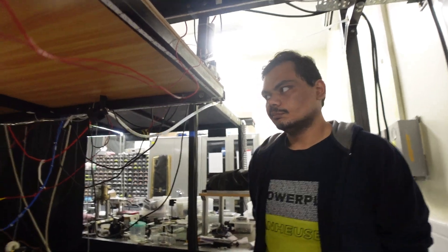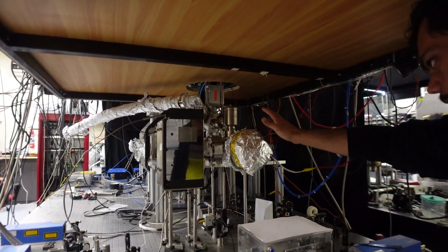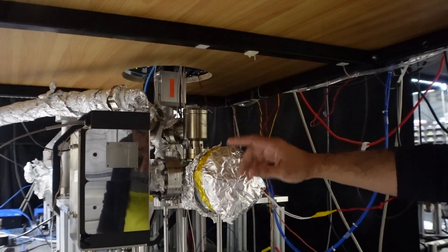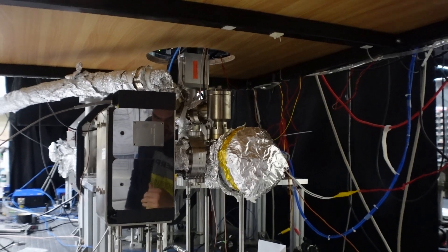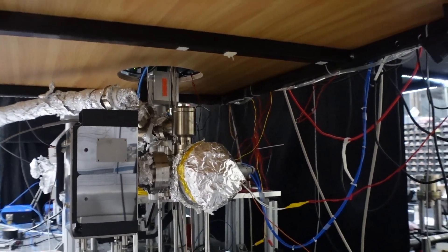To maintain the vacuum here, our vacuum pressure is about 10^-8 to 10^-9 torr. We also have an ion pump which maintains the pressure by removing the uncollimated background atoms.